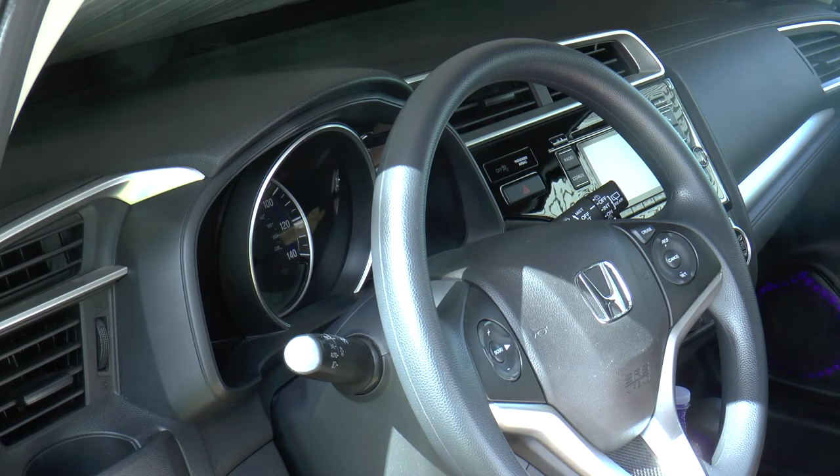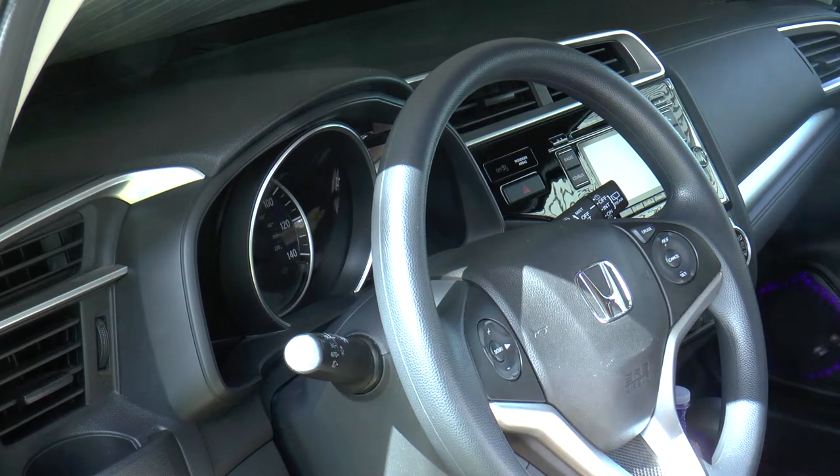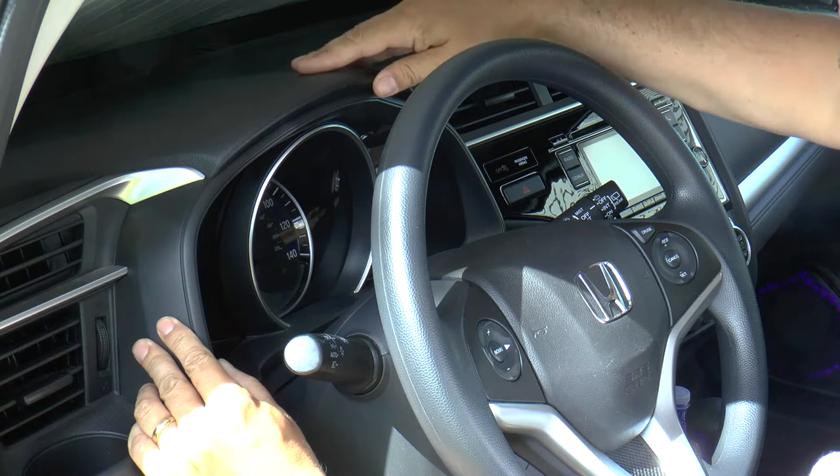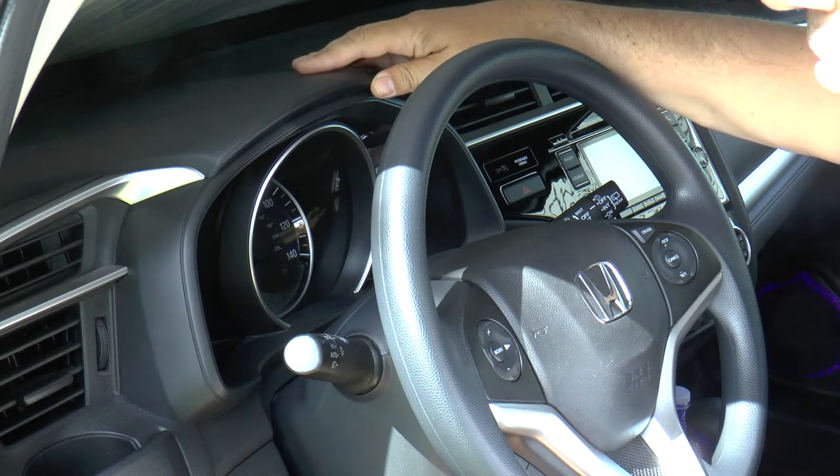I am taking apart my dashboard so that I can run my USB cables that normally power my phone and my tablet a little bit more nicely. I figured I'd take this opportunity to show people how to take the dashboard apart because I do this quite often.